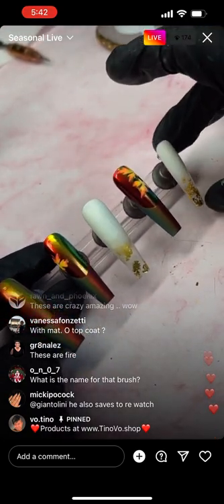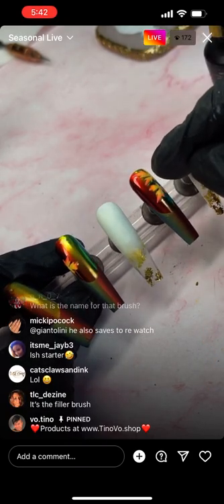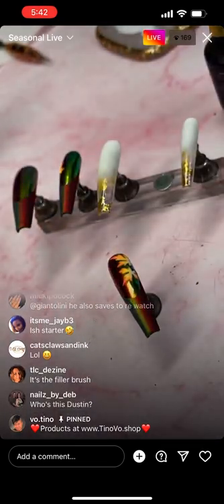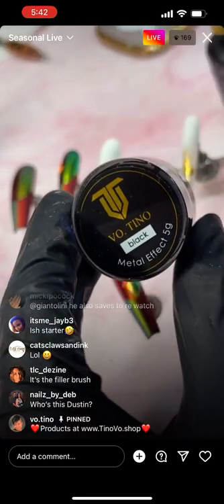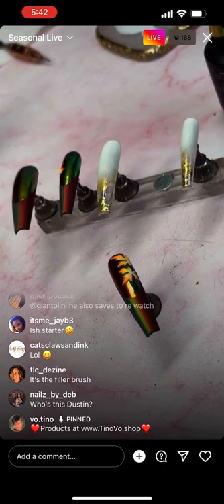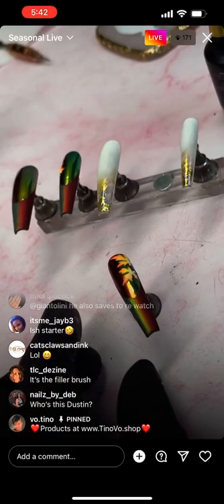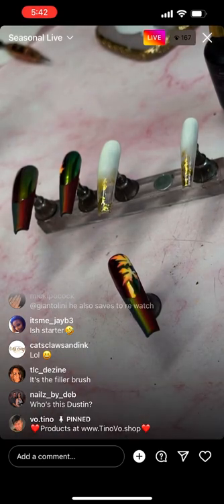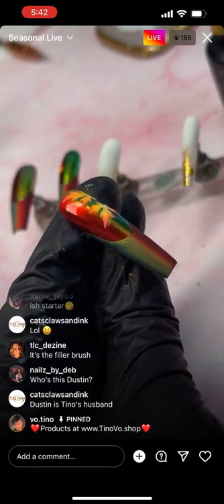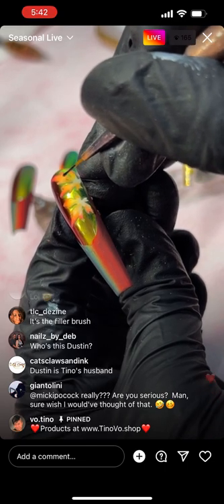I'm going to add some black detail for the leaf vein if you want. I'd rather get the black metal effect because you don't have to top coat this. So I'm getting the black metal effect out, using a liner brush — 10 millimeters. Before that was a filler brush for the matte.